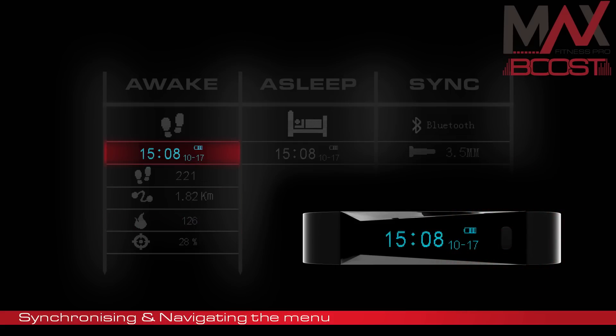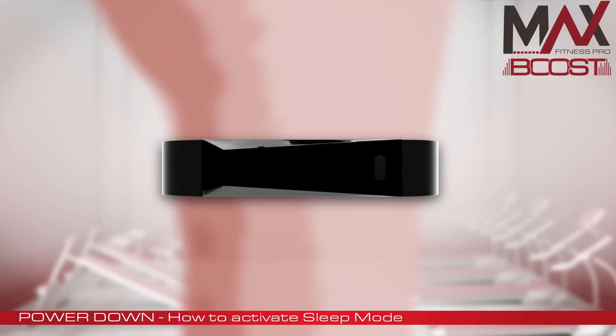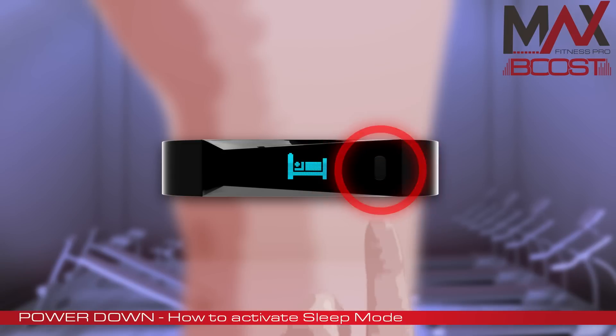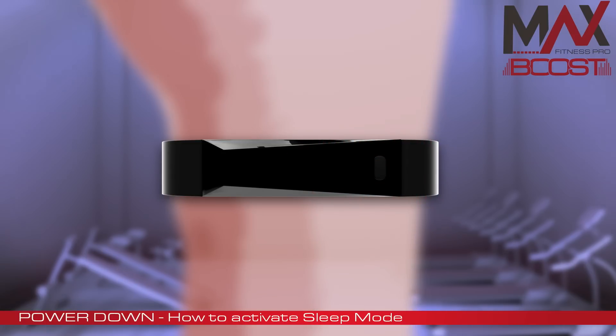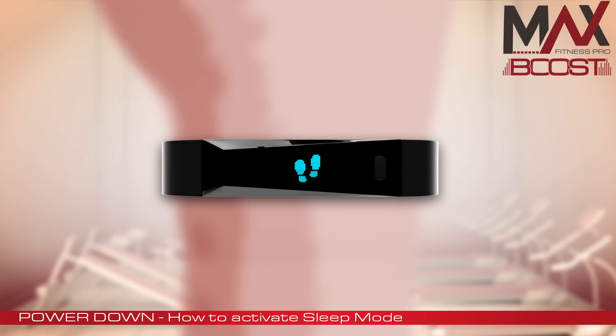One of the special features of this fitness band is its ability to monitor your sleep patterns too. Before you power down and go to sleep, you need to double press the button until you see this icon on the screen. In the morning, remember to double press the button again until you see this icon on the screen.